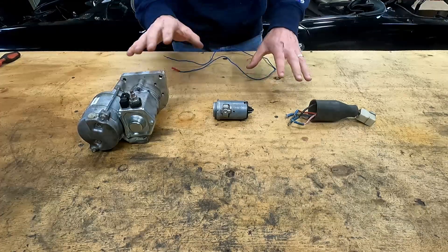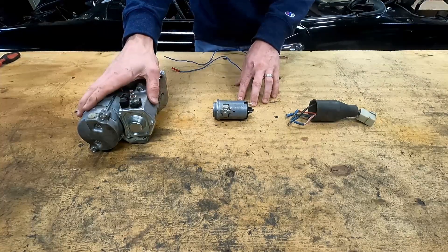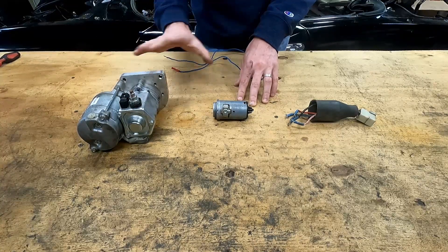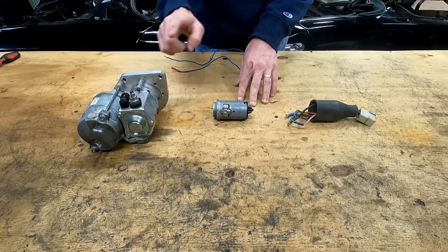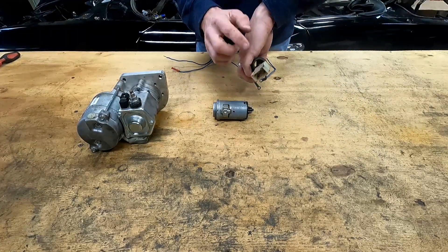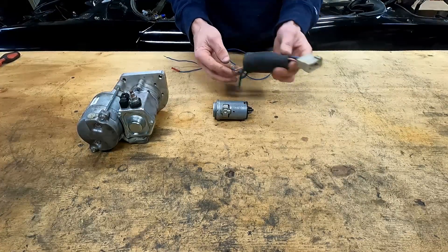First I'll show you on the bench the basic principles of how this is going to work. This is a spare ignition switch. Our starter is a gear reduction starter - not the stock version - highly recommend one of these if you can get your hands on one. It makes a whole world of difference getting your car started. And here are the terminals on the back of the ignition switch and our plastic connector that comes with it. Most cars will have this plastic connector.